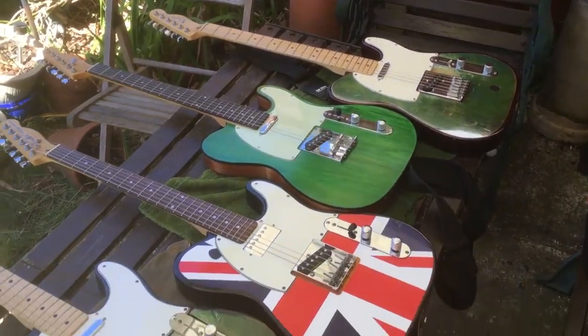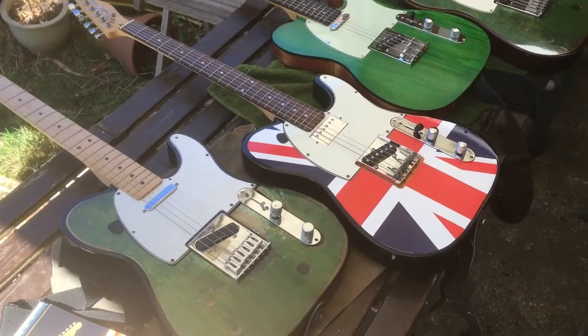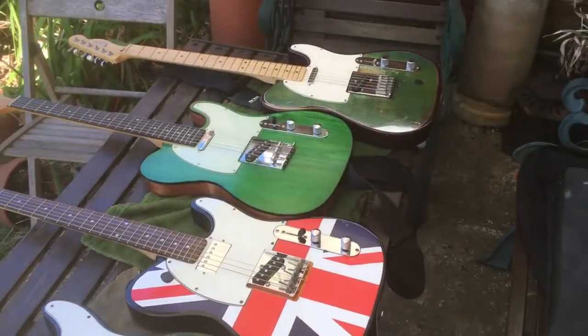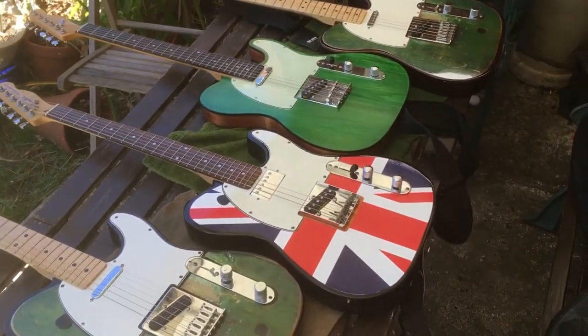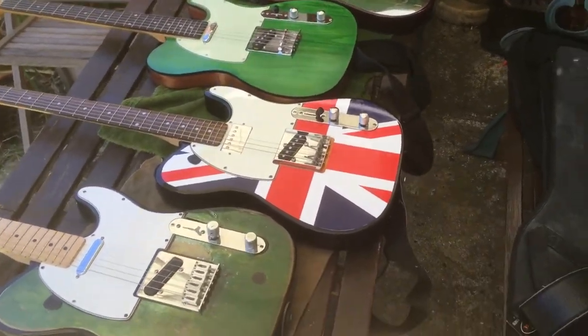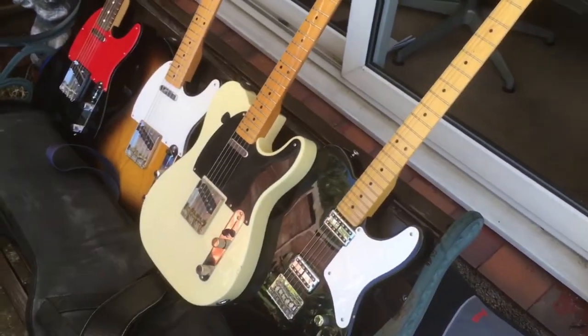I got into Telecasters because I wanted a guitar that didn't go out of tune all the time like a Strat. It's great to play a Strat, but I wanted something simple — two bits of wood nailed together with some strings on, and there's not a lot to go wrong. That's what I like about it. I've got a few here — I'll go through them all now.